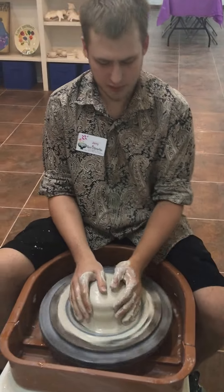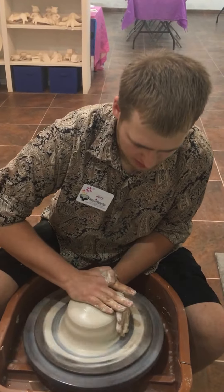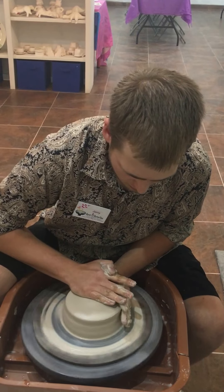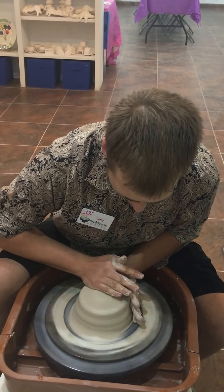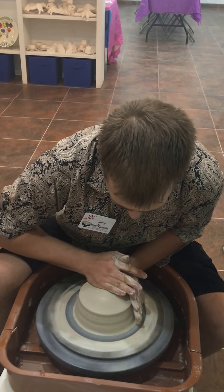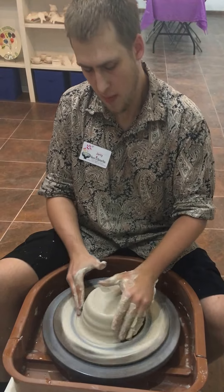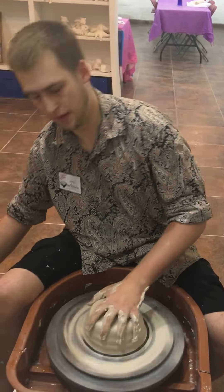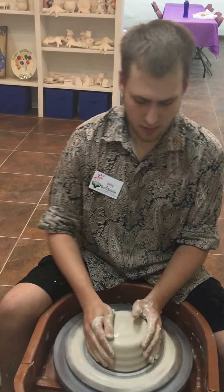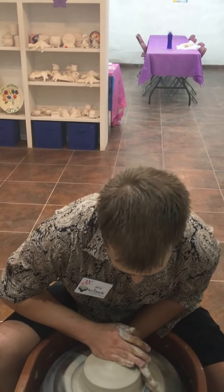The very first step that I'm doing right now is called centering. We're basically just trying to get a perfect little mound in the very center of our wheel here. If you don't have a centered piece of clay, you'll end up with a piece that has a really thick side on one end and a really thin side on the other. So having it be even is very important — to start out from a strong foundation. Kind of like business.